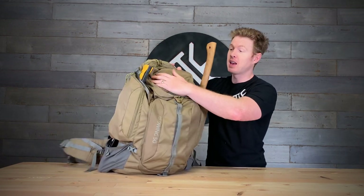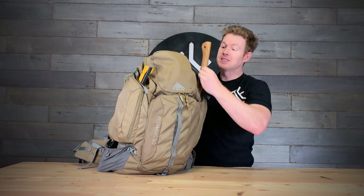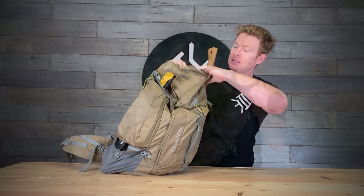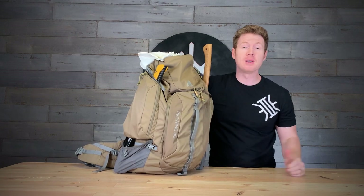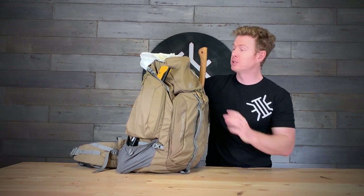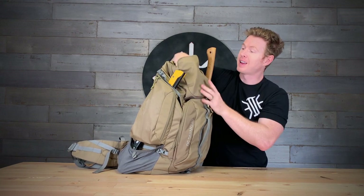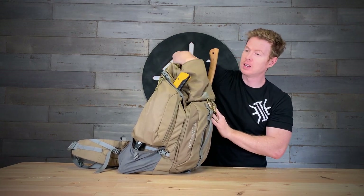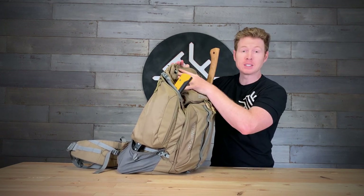I'm a big fan of this top pouch — the top one here. It is nice and deep and roomy. It's a nice hole that you can put stuff in, separated from the main compartment. I like to put things up here that I get to regularly: bandana, work gloves, a headlamp, my fire kit, and a compass. So anything that you need to get to quickly, it's a great spot for it.